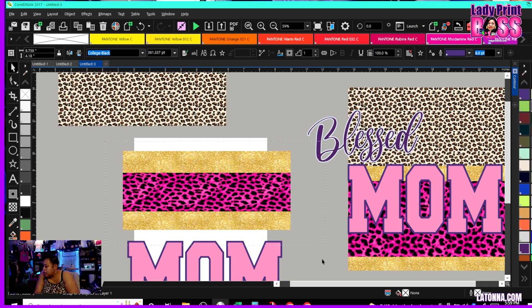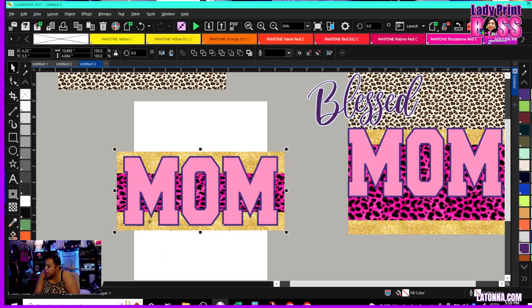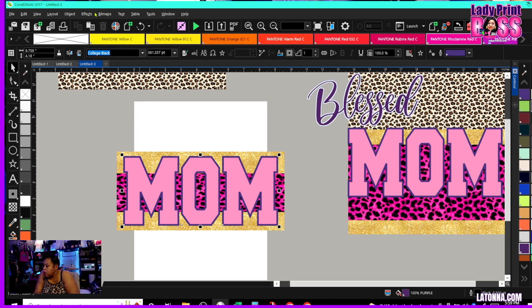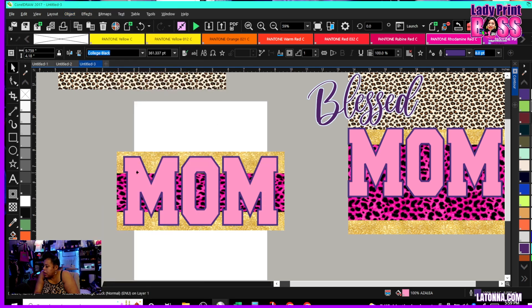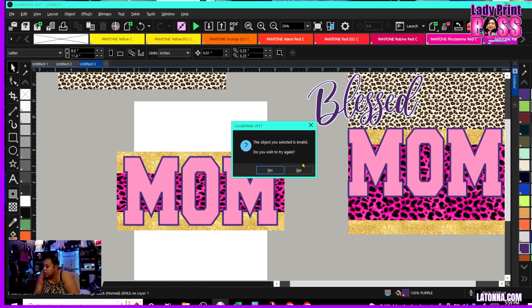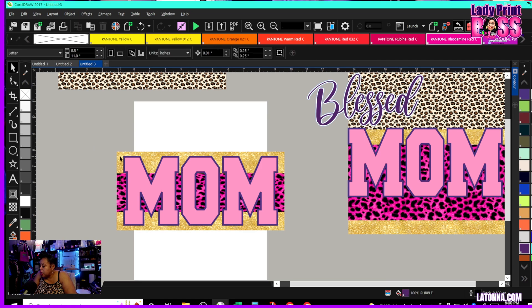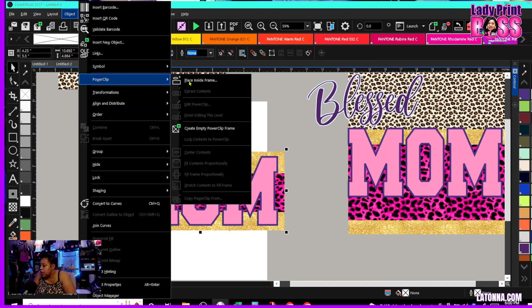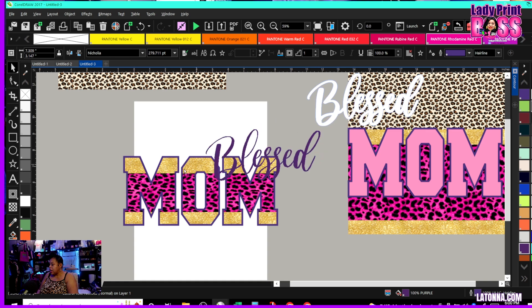I'll hit P and that should bring it all back to center. Now I want this 'mom' — I want to go in and put this pattern inside of the letters. If I go to Power Clip and hit 'Place Inside,' it's going to tell me the object isn't valid, so I need to take this text and make it into a curve. I'll go here and convert it to a curve, then select the object, go to Object > Power Clip > Place Inside Frame, and now I've placed that inside the frame.